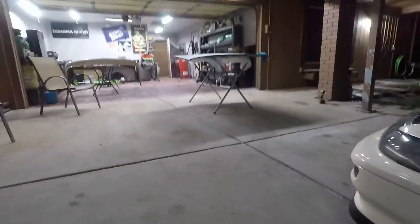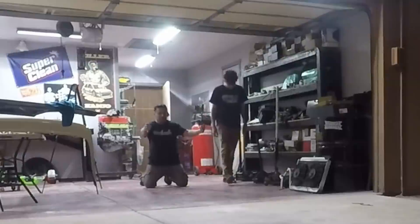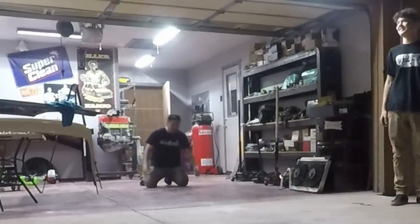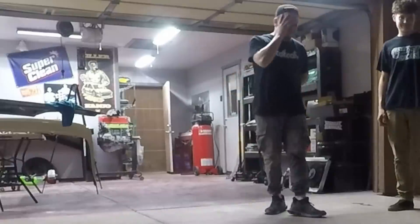Set up the camera and go get my dad. Is it finally done? No. Can I work on my cars? No. Holy shit, bro. Wow.